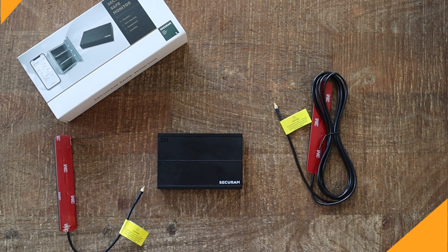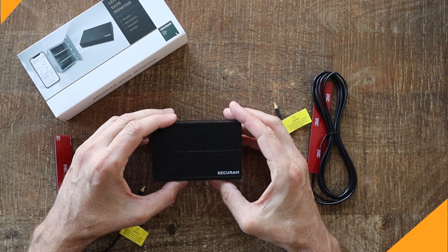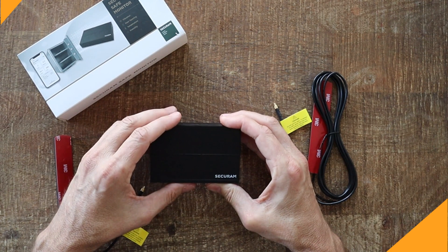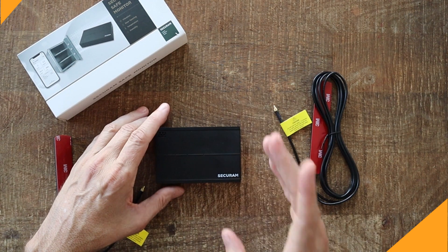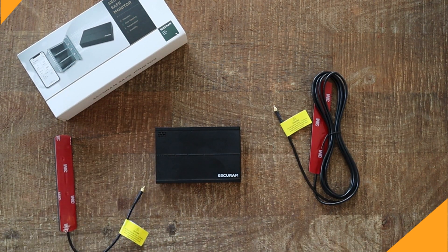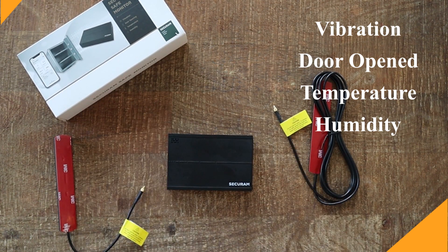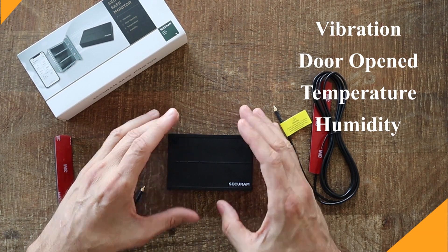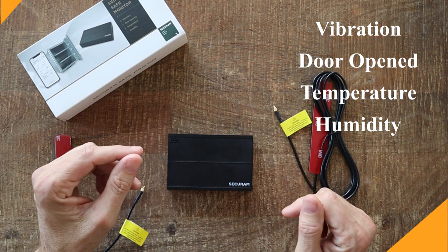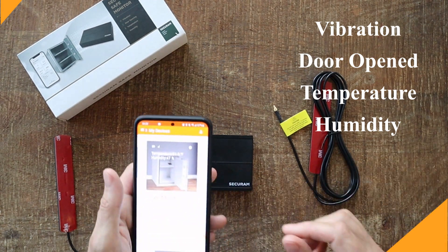SecureRAM is very well known in the industry for safe locks, but this product will actually monitor a set of conditions inside your safe to tell you whether or not something has gone wrong. The SecureRAM safe monitor monitors four things: vibration — has the unit been jostled? Whether or not the door has been opened, whether or not the temperature has exceeded your settings, and whether or not the humidity has exceeded your settings.